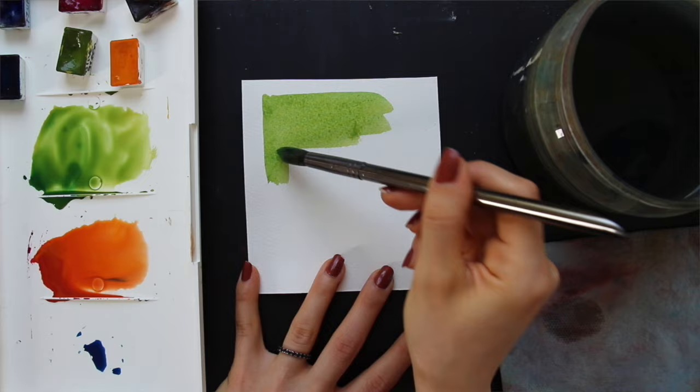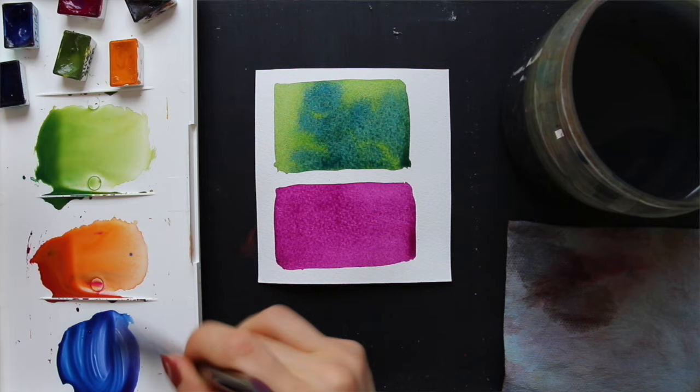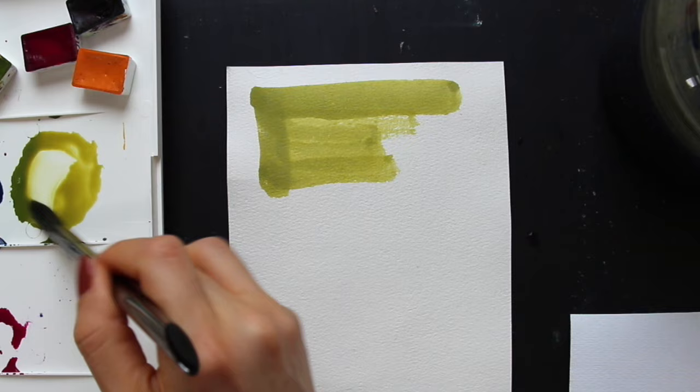Sizing has a huge impact on how watercolor paper performs in three key areas. Firstly, there is the paper's absorbency — how fast or how slowly the paper absorbs the paint and water placed on it. When paper has good sizing, it allows that paint and water to more evenly disperse on the surface and absorb more evenly. When paper sizing has gone bad, you're often going to see a lot of splotchiness, patchiness, and lines and marks.